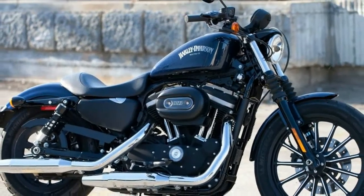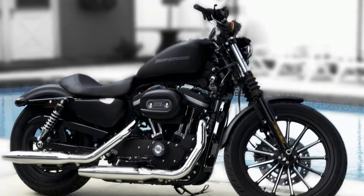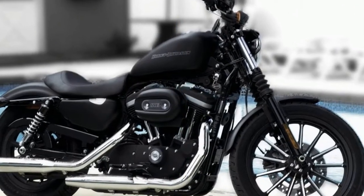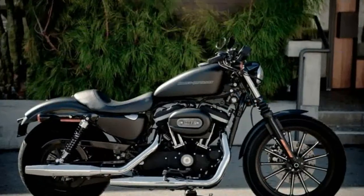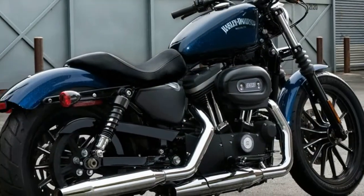It also has ergonomic, drag-style low-rise hand controls that allow you to reach the blinkers, trip switch, and start switch with an aggressive riding position. It also has a nice, easy-to-read gear indicator allowing you to see what gear you are in with just a glance.